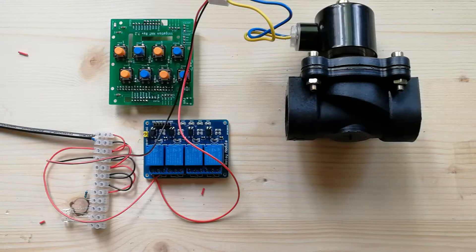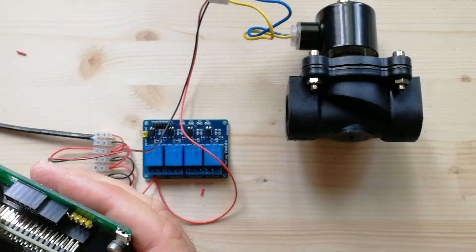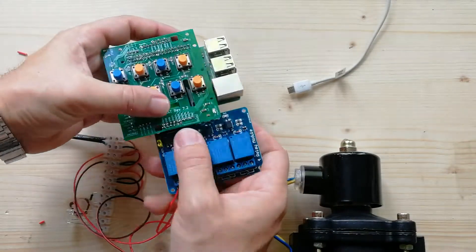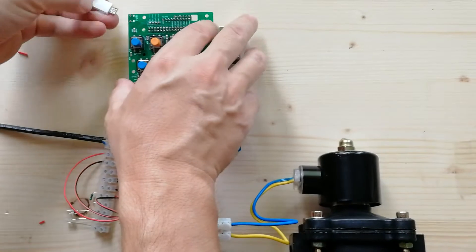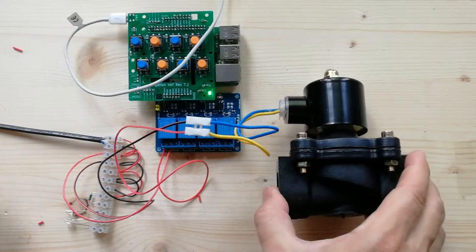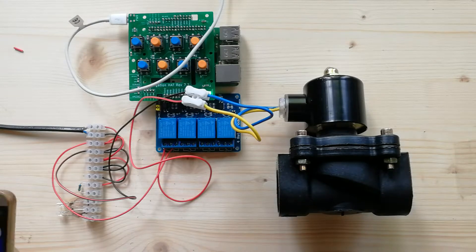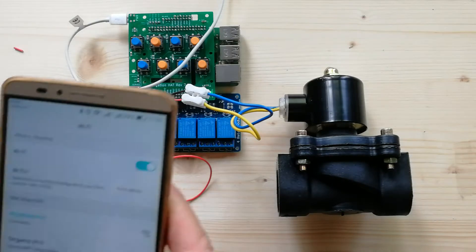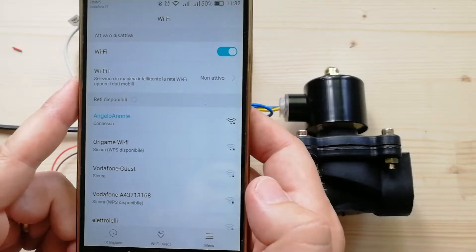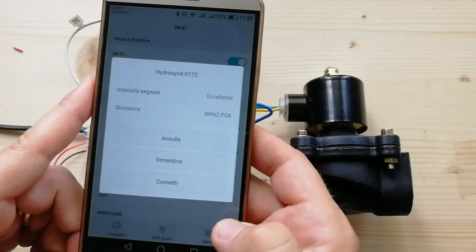The Raspberry Pi is now connected. Let's connect the Raspberry Pi to the board and the relay to the board. Now the system is booting — I will use my smartphone to connect to it. In a few seconds we will see the IDOS Wi-Fi network. Here it is — connect.